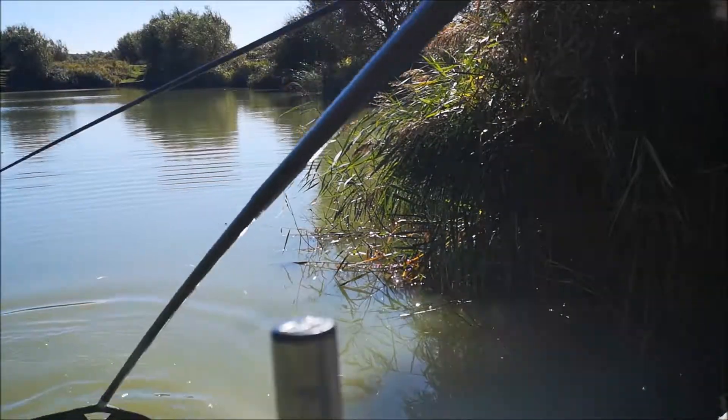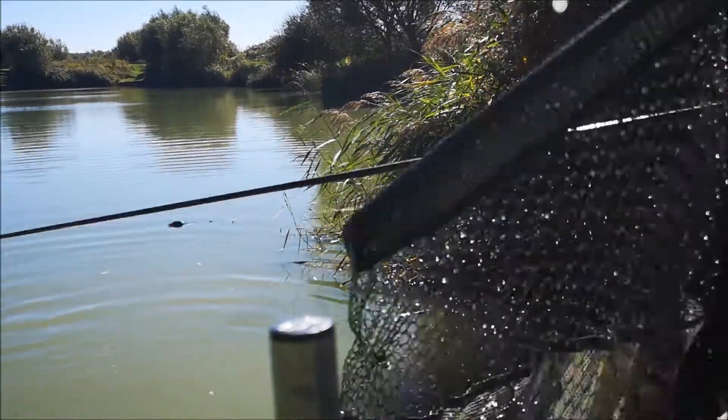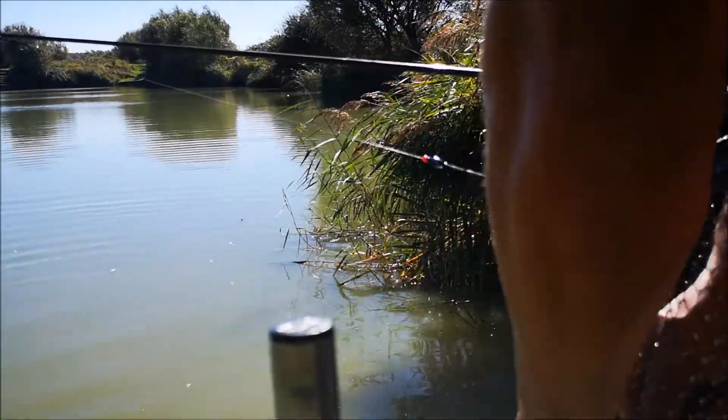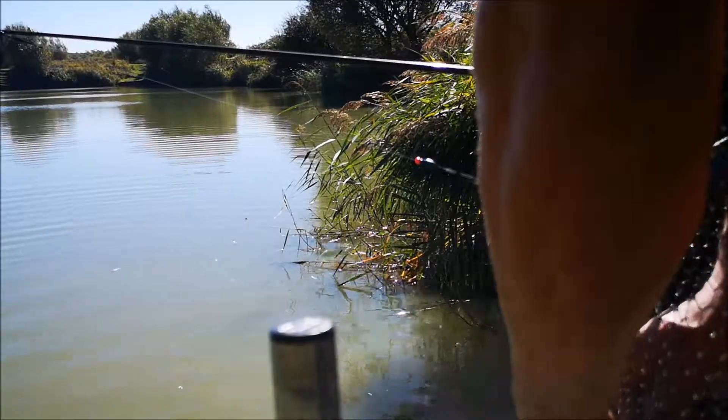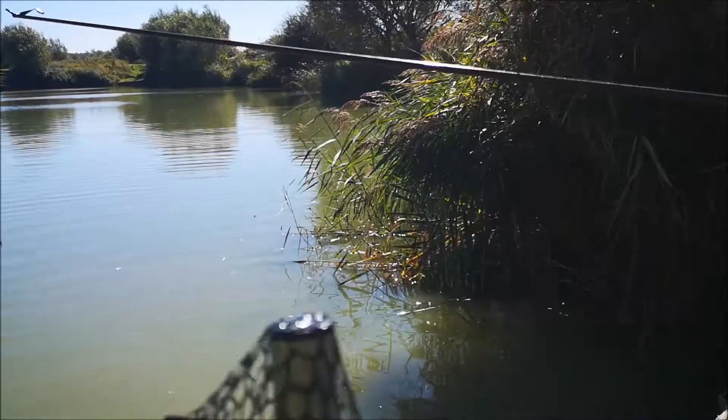Two pounder out. Straighten the net. That's a three pounder rather than a two pounder. That hook just got caught inside the net. Take that bit out.